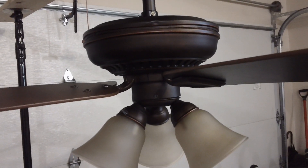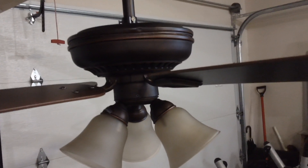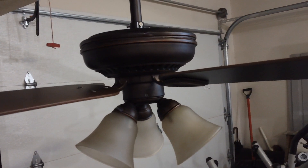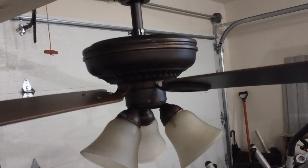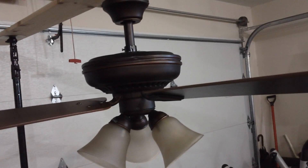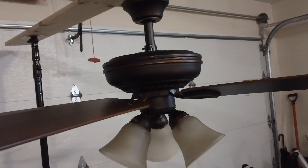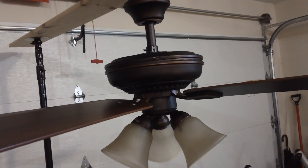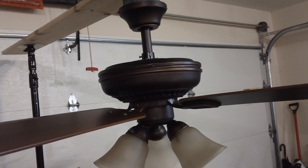Just if anyone was wondering, Hampton Bay is a Home Depot brand that makes all kinds of furnishings for around the house, but mainly focuses on fans and lighting. This one, in addition to a lot of their newer models, is made by King of Fans. Most of their King of Fans models are really not the best quality, including this one, but I'm still quite amazed at how well it performs for the price.